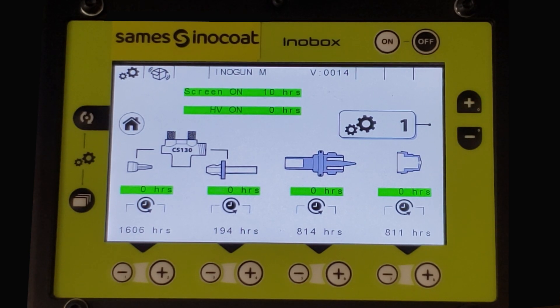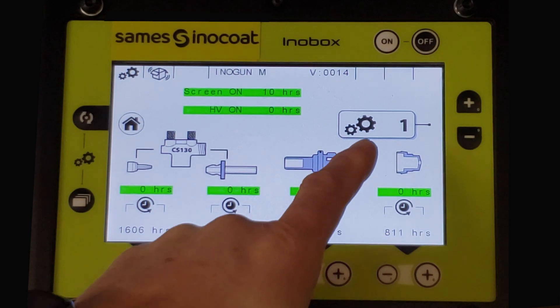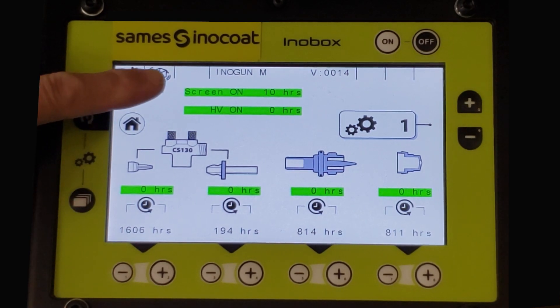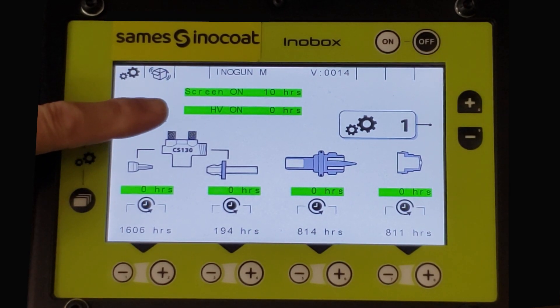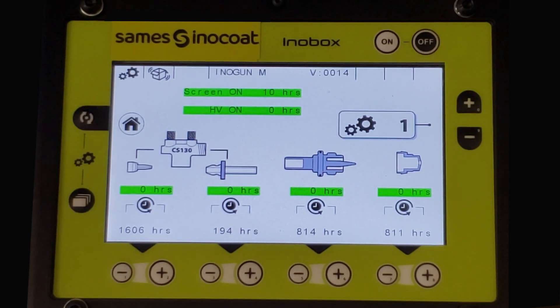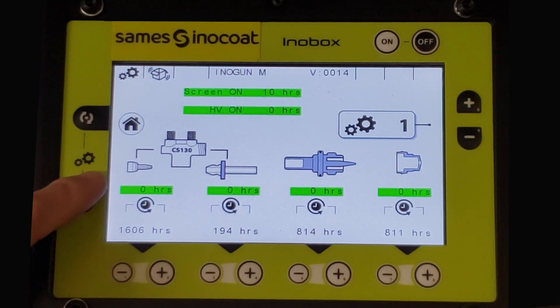The maintenance interval screen number one for pump and gun parts will then appear. Near the top portion of the screen shows the display screen hours of operation, and below is how long high voltage has been applied from this unit. To the right is the corresponding page of the maintenance section.